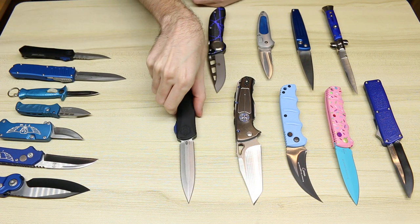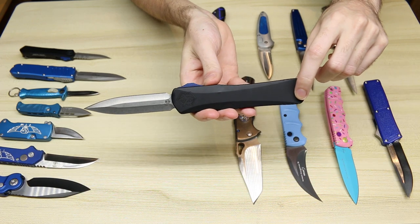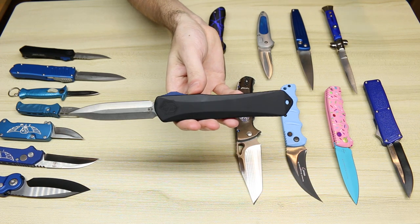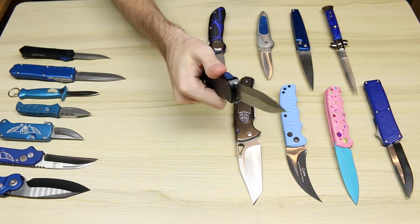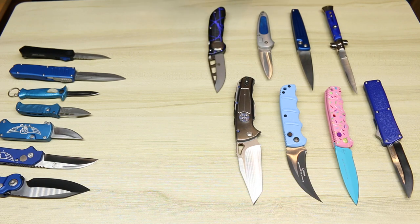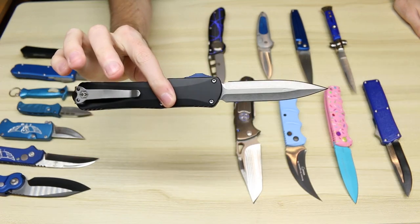We have another Blade Show exclusive Heretic knife. This is from 2020 — or maybe it was 2020 that they didn't have Blade Show and 2021 they did. I don't remember. But this has a blue and black G10 button as well. This one I really need to oil up because it is stiff — it actually takes two hands. Can't even retract it with two hands right now. It needs to be oiled, so won't be firing that one right now.